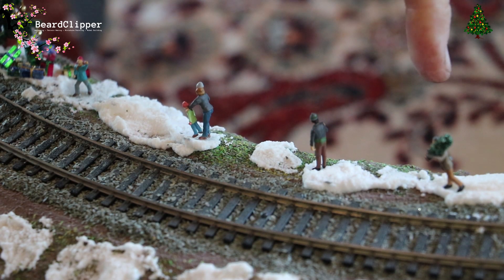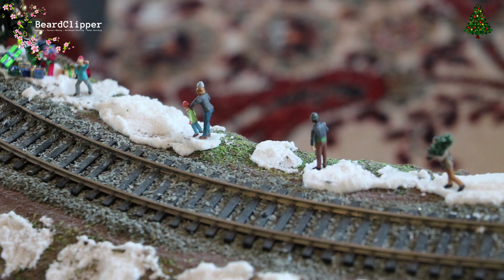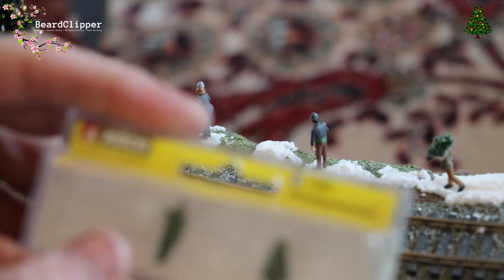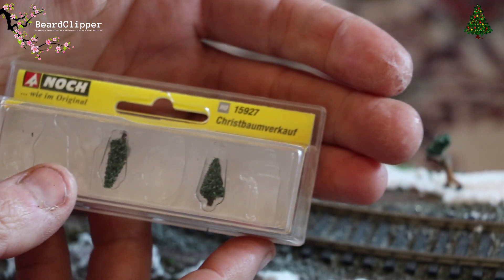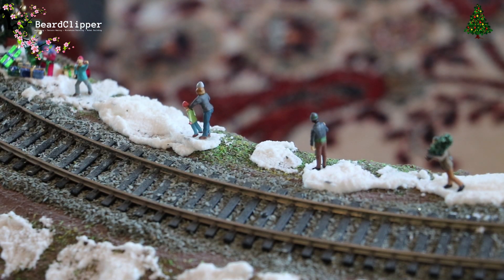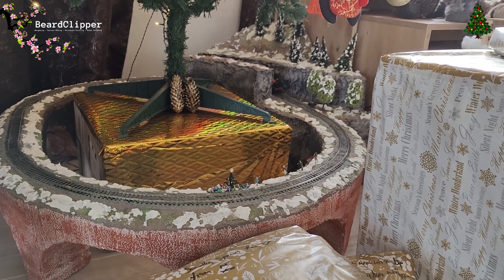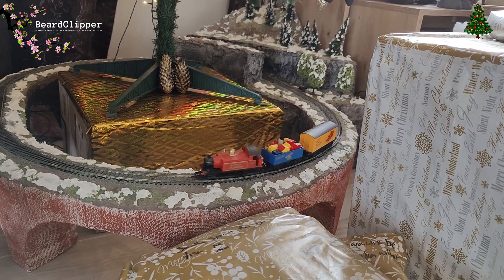And done. We've got the dude carrying the tree here, a guy stopped here, a mummy and daughter and child here, and a kid who's run ahead and reached the presents. That's a really nice little vignette and I really hope Rosie likes it. The pack is from Noch - it's Christbaumverkauf number 15927. Get the tree up, get the train running - the Christmas train is running again past the new little display at the front.